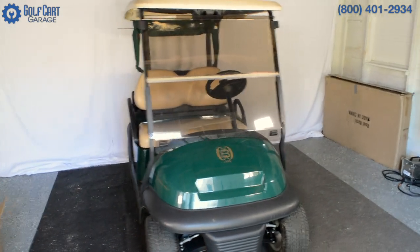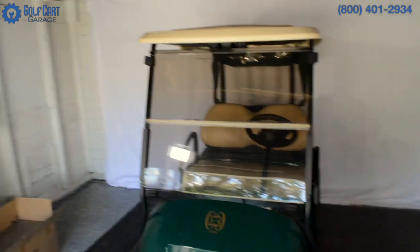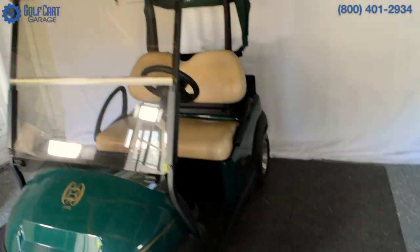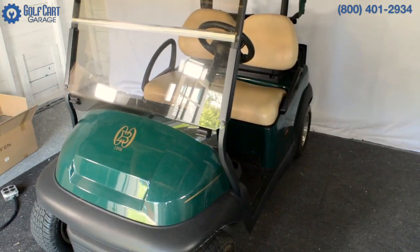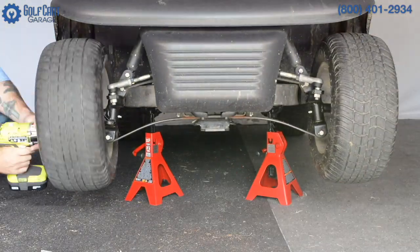Hi everyone, welcome and thank you for joining us at GolfCartGarage.com. Today on GCGTV we're taking a quick before and after look at installing a 6-inch heavy-duty A-arm lift kit to our Club Car Precedent.